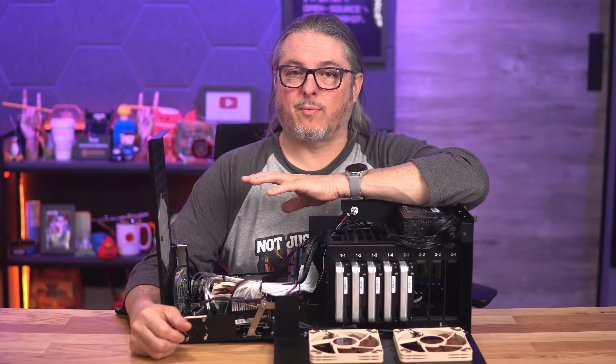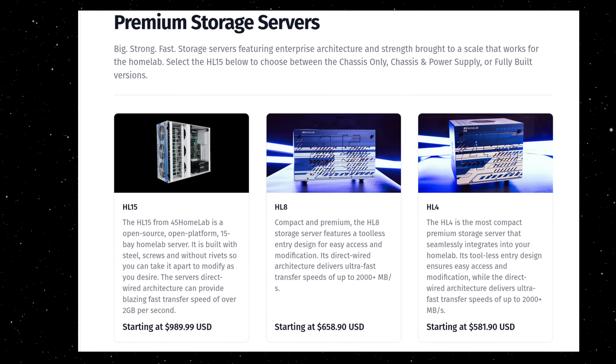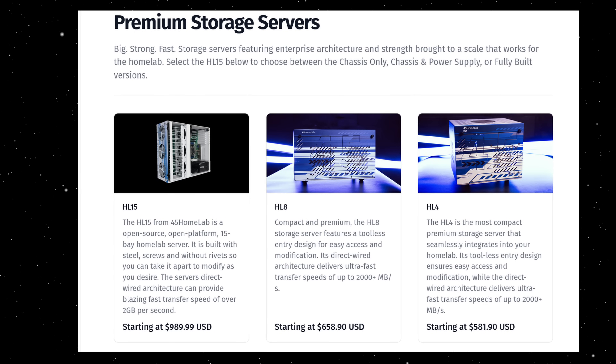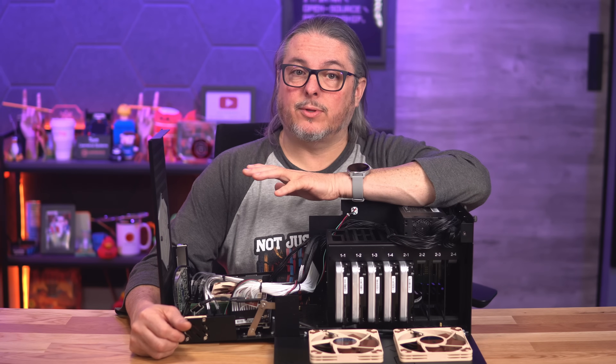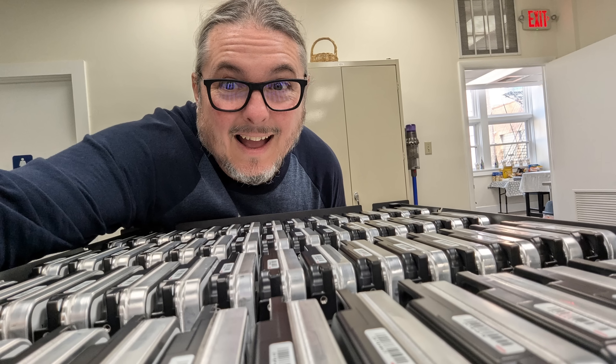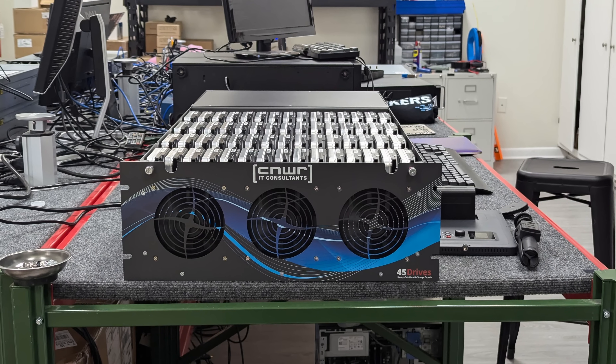Quick disclosure before we get too deep: 45 Drives did send me the HL15, HL8, and HL4 models to review and keep. But as always, all opinions are my own, and if you know this channel, you know I'm going to be honest whether they like it or not. I also feel it's important to note that my company has actually spent a lot with 45 Drives over the years on their commercial storage systems.